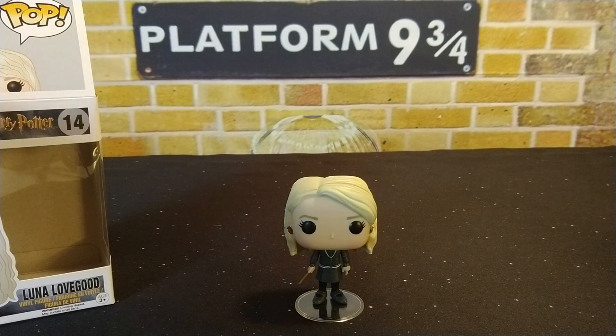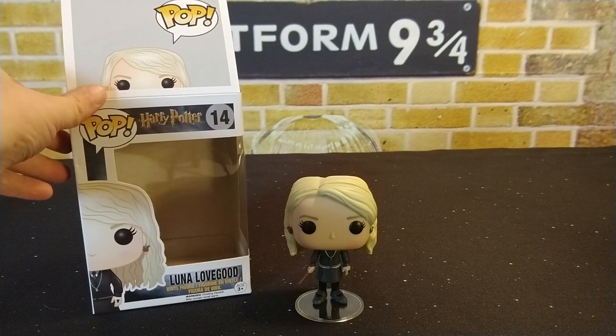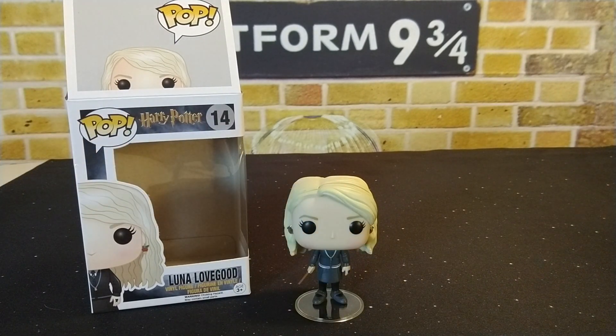Just wanted to go through and show off this pop, guys. Again, this is number 14 in the Harry Potter line. Excited to grab this one and add it to the collection. Thanks for watching, and I hope you have a great day!